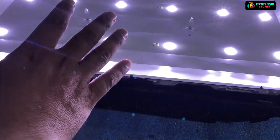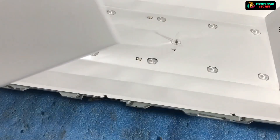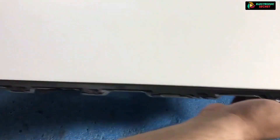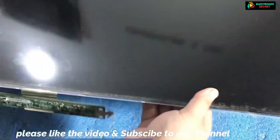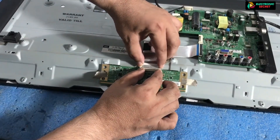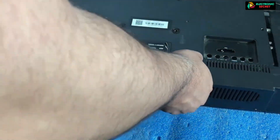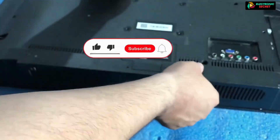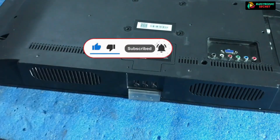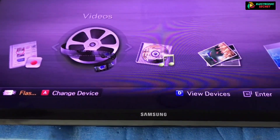It's time to reassemble the TV step by step as we opened it. Place the reflectors, then the panel, then attach all the cables, and put the back cover back on. Now it's checking time. Our black screen is fixed. So this is the case when your back lights are not working.